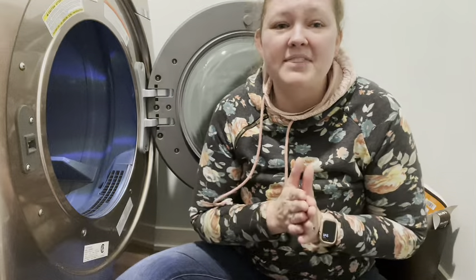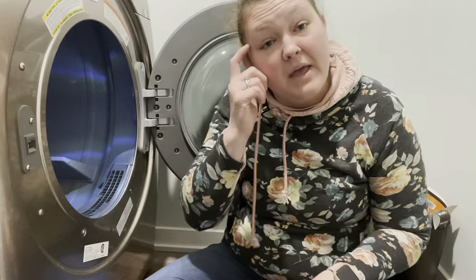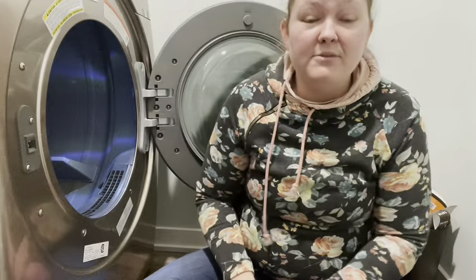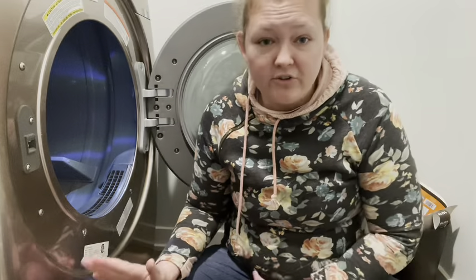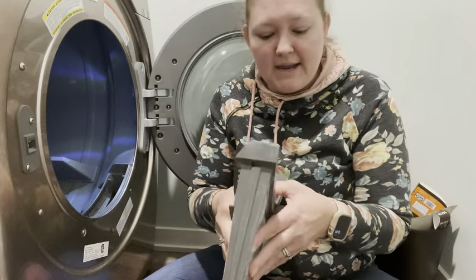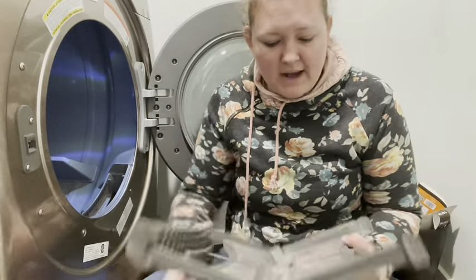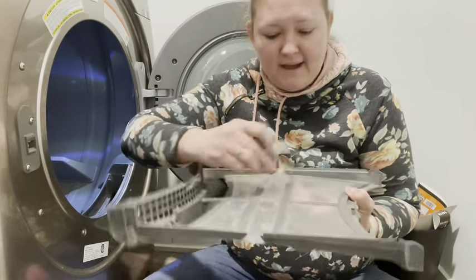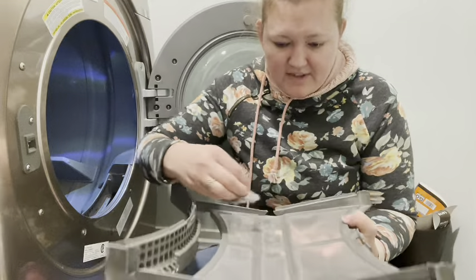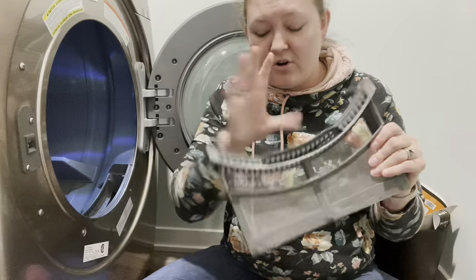There are so many things that can happen with the dryer that will be harmful to you and your family. So first up, when using the dryer — and not only should you do this during spring cleaning, but every time before you dry clothes — you want to make sure that lint trap is clean. Mine is a double layered lint trap, so you got to open it up. I'm going to pull all that lint out, make sure it's nice and clean, and ready to dry my next load of clothes.